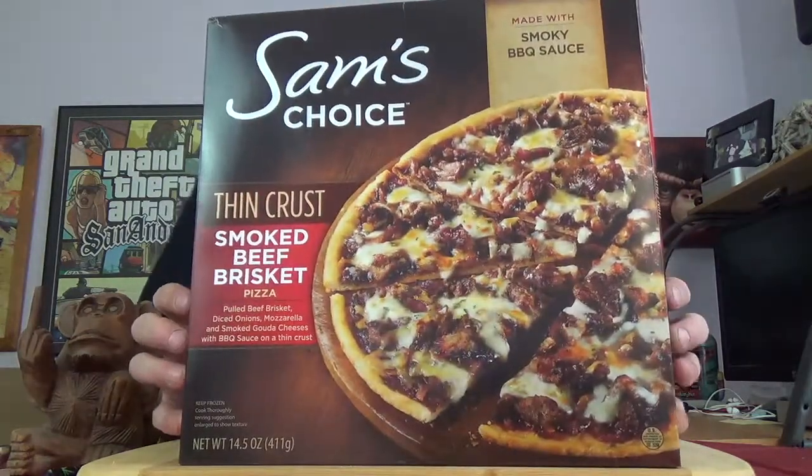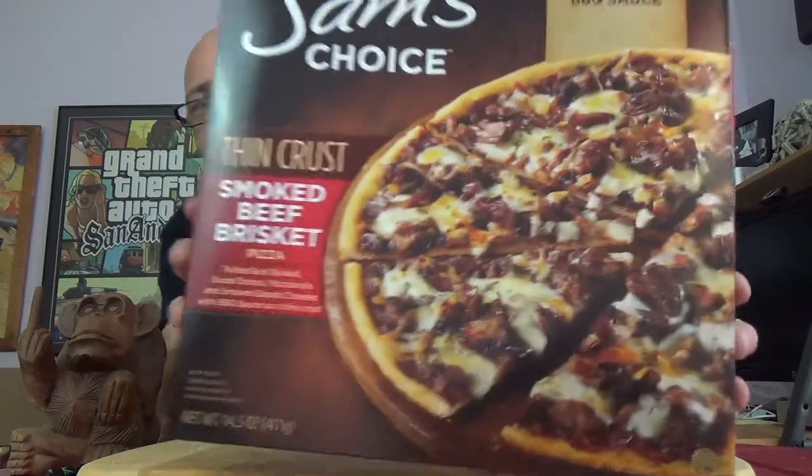Hey there Filthy Animals, Mr. Dirty back with another episode of the GTM Show. Today we've got another one of those frozen pizzas from Walmart, and they're Sam's Choice line. I'm not quite sure which one we did last, but I'm pretty sure we've never done this one before. This is the Smoked Beef Brisket Pizza, so there's the package you're looking for if you're looking for this in stores.